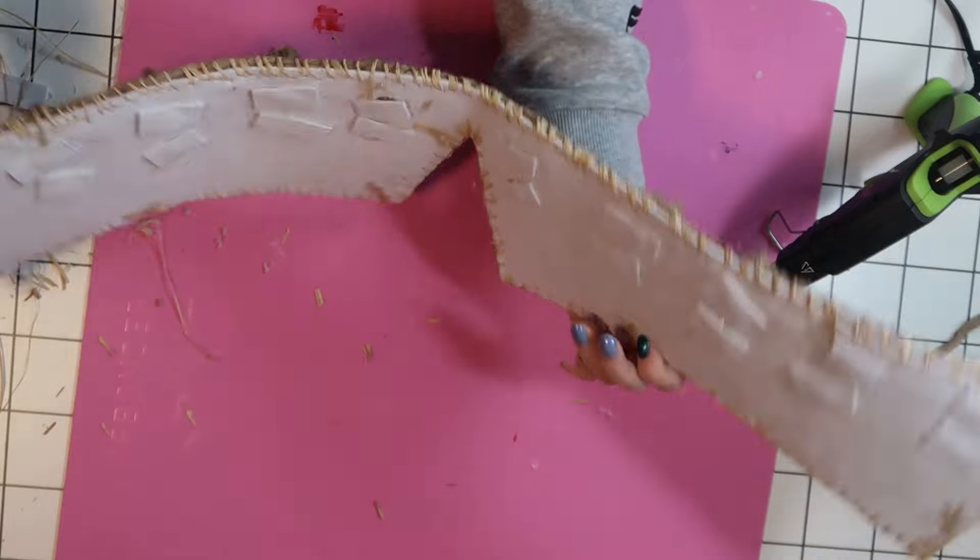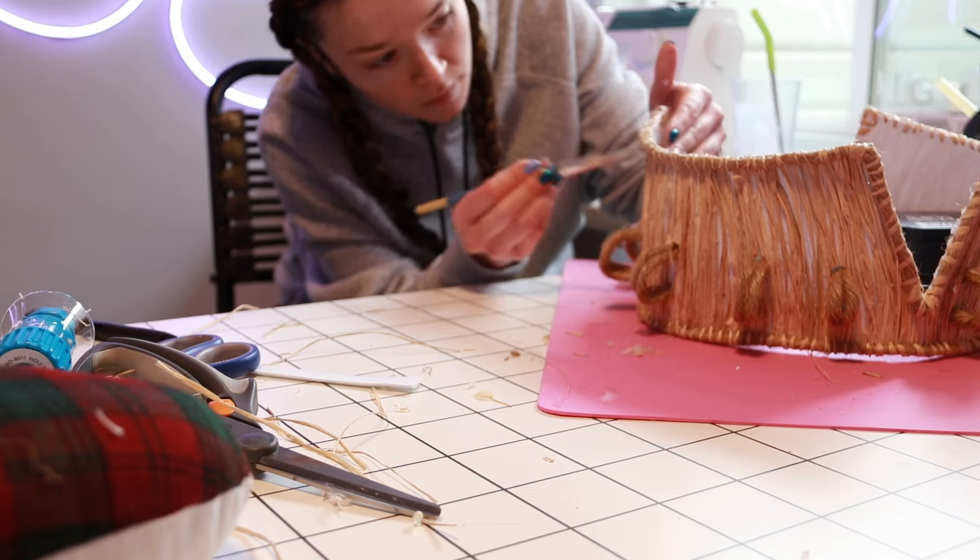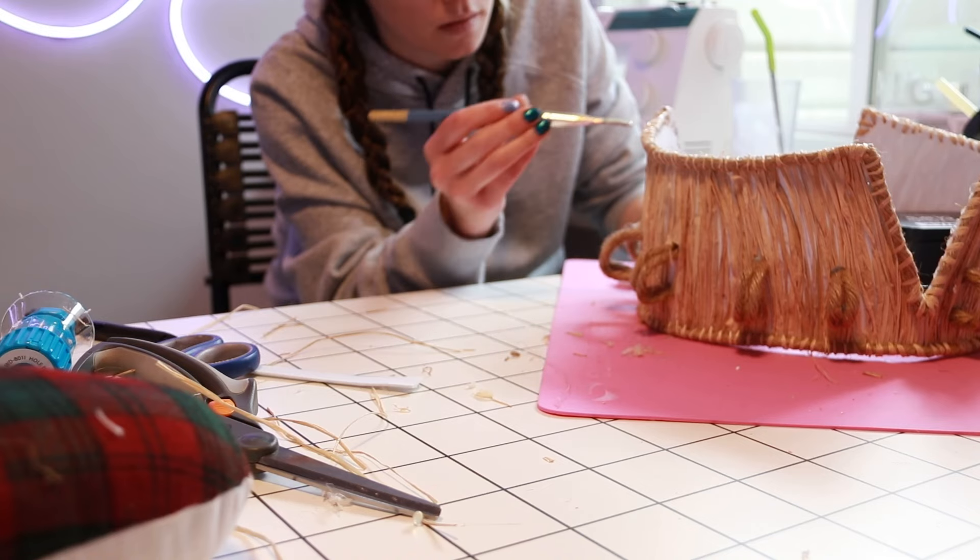Then I just repeated that for the rest of the belt loops. Then like everything else, I primed it and set it aside to dry.